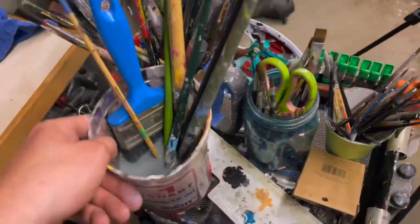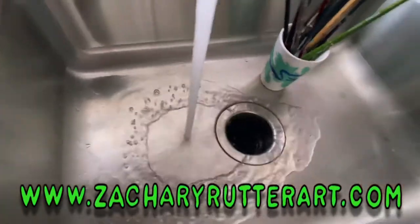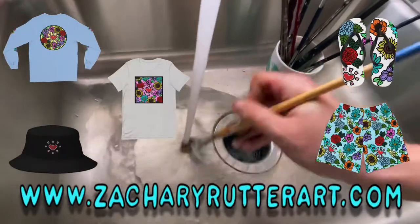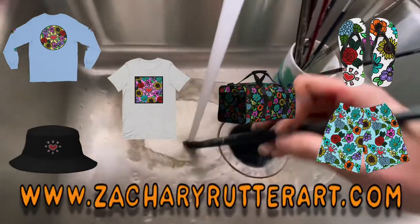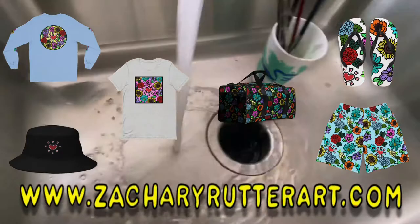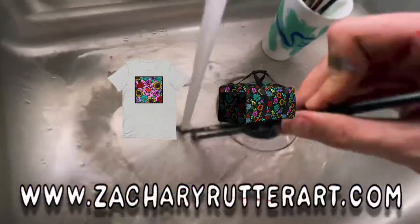It's everyone's favorite time of the day — time to clean some brushes! While we're cleaning these brushes, we added a ton of new awesome merch to ZacharyRutterArt.com: bucket hats, flip-flops, duffel bags — everything you're gonna need to stay fresh and spread some love throughout the summer. Check it out and support the show.